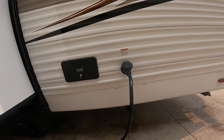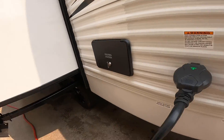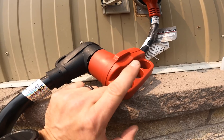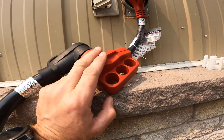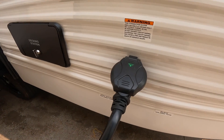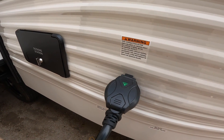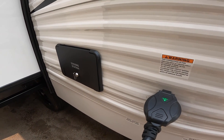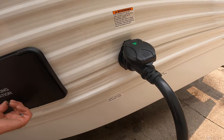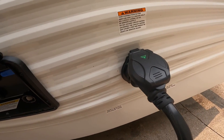The next thing we come to is the 50-amp power supply and cable, which is provided. This will step you down from 50 amps to a 30-amp plug end. Inside, we also provide a conversion block to take you from a 30-amp plug to a 15-amp. On 15-amp power you will not be able to run everything simultaneously — most specifically the air conditioning — but it will keep your fridge running and food cold.